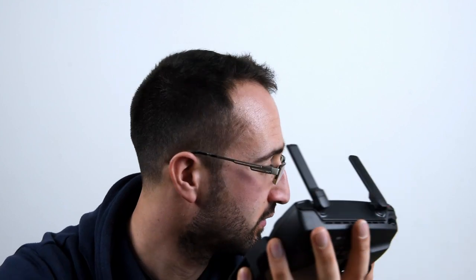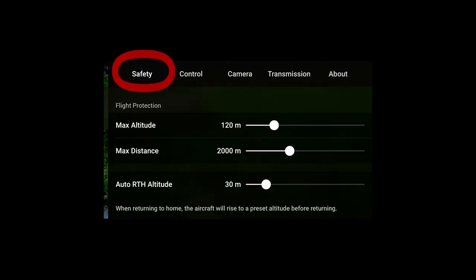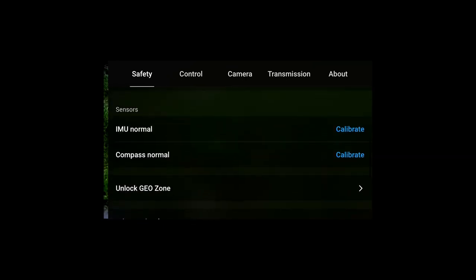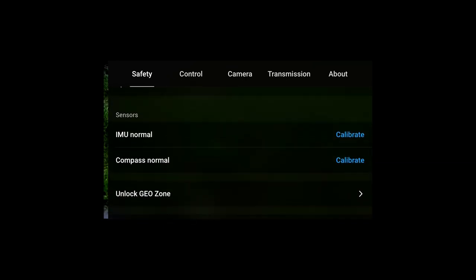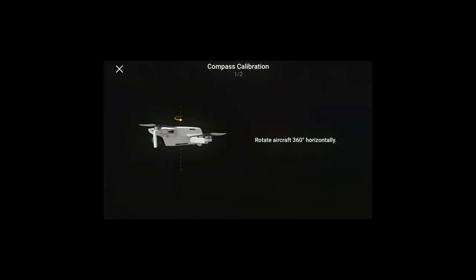The second point is to make sure the compass is calibrated properly on the drone. To do this, press the menu button in the top right-hand corner of your phone, go down to Safety, then scroll down to Sensors — from there you can calibrate the IMU and the compass. It's really important because if the drone doesn't know which way it's facing, it's going to have real difficulty finding its way home.